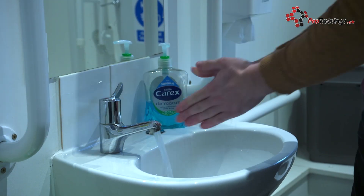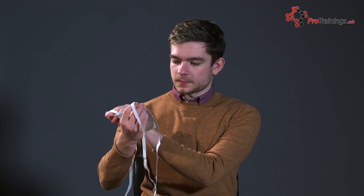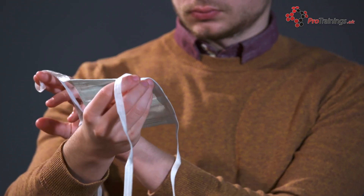Before you apply the mask, you should wash your hands and use alcohol hand gel for at least 20 seconds. Make sure that the mask doesn't have any holes in it or manufacturing faults. If it's damaged, throw it away and use another one.